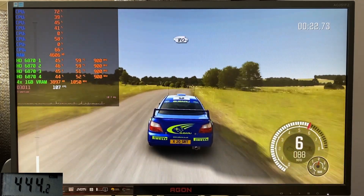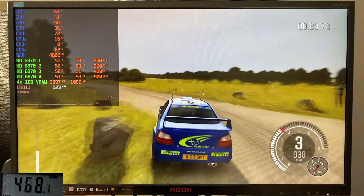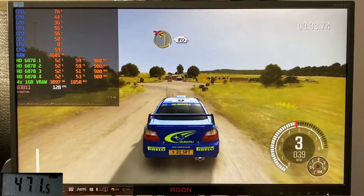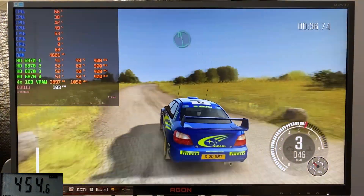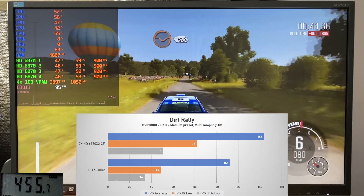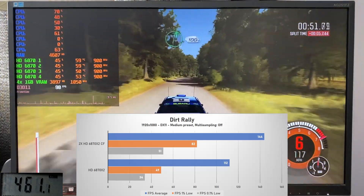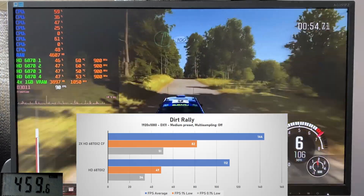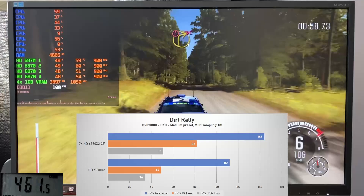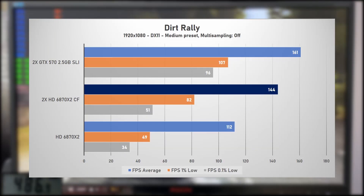Starting with the newest title, Dirt Rally from 2015, with the medium preset. It runs well on this setup, with decent frame times and relatively little microstutter. GPU utilization is around 50 to 60 percent, with system power consumption around 470 watts total. Looking at the performance in the built-in benchmark, we can see a modest 29% performance increase for the average frame rate when going from 2 to 4-way Crossfire — two-way at 112 fps and 4-way at 144 fps. More surprisingly, we can see bigger gains on the 1% low, improving by 67%, and the 0.1% low improving by 50%. However, they are still quite easily beaten by the two GTX 570s, which were 12% faster with an average of 161 fps, and way better 1% and 0.1% lows.